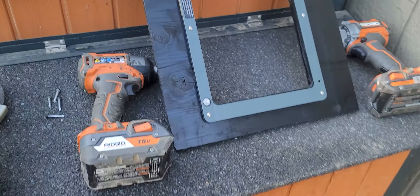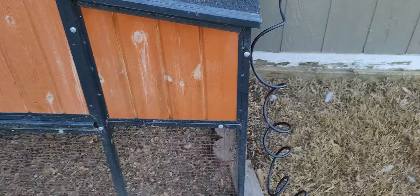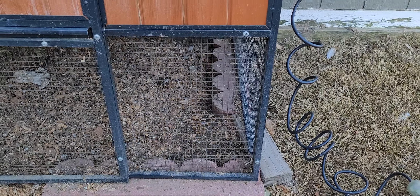I went ahead and painted the plywood black to kind of help it out and also so it would blend in with the coop. So the master plan right now is I'm going to take this wire out right here.